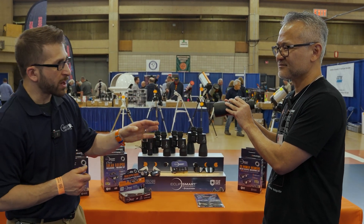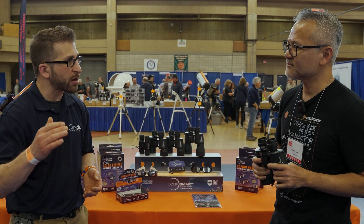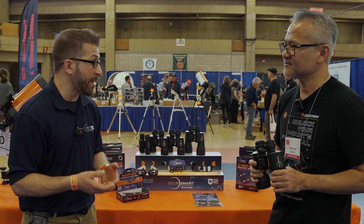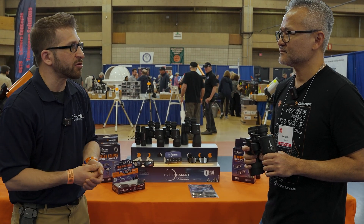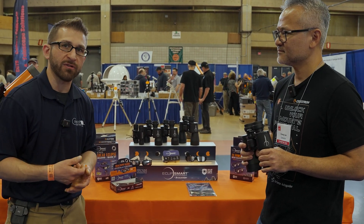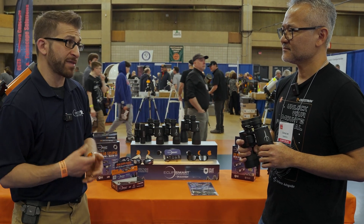Not only do we have the two eclipses coming up, there is also the increase in sunspot activity over the next few years as we approach the solar maximum, which means you can be using these binoculars — and in fact all of these products — on a daily basis. It doesn't just have to be for the two eclipses. Getting them provides access to our sun as it goes through its 11-year solar cycle, and this is a pretty spectacular event in itself.